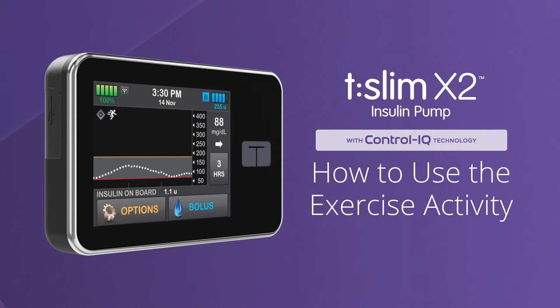Welcome! We're excited to show you how easy control can be while exercising using the exercise activity feature of Control IQ technology from Tandem Diabetes Care. To learn about how to use Control IQ technology while sleeping or without using any activity settings, please watch our other videos.